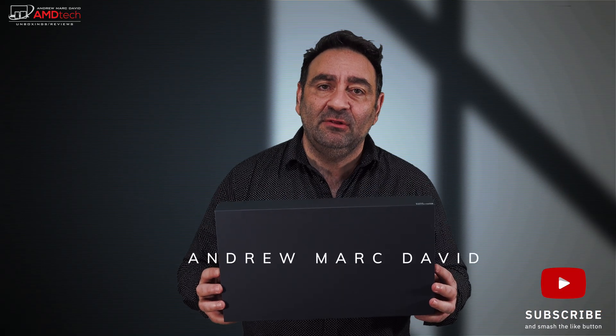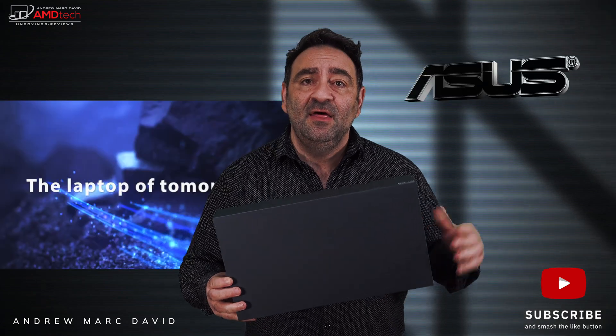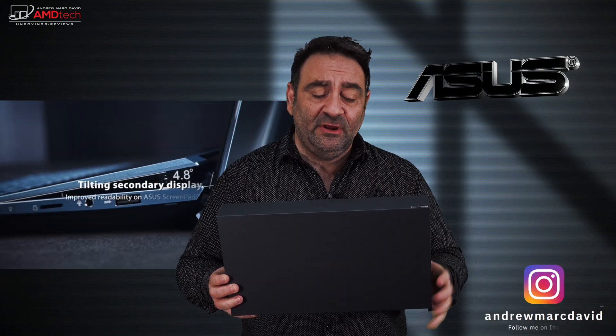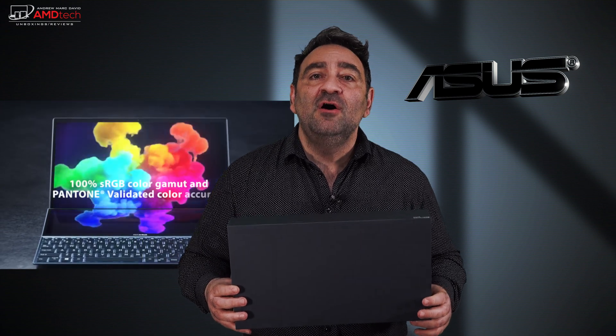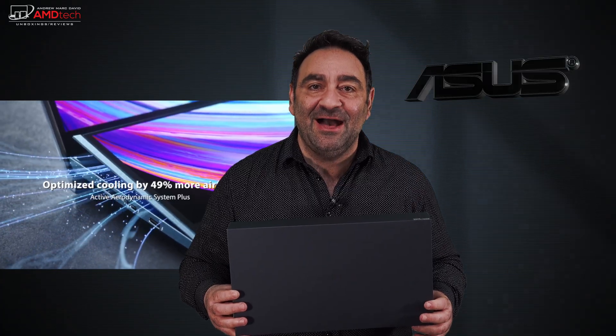This just arrived in the studio — the Asus ZenBook Duo 14, the UX 482, here for 2021. This is a multitasker's dream with two screens, dual screens, and I've been looking forward to testing it out. Hey everybody, it's Andrew, and this is the Asus ZenBook Duo 14 UX 482.